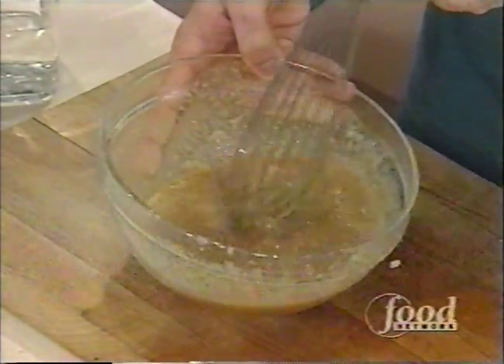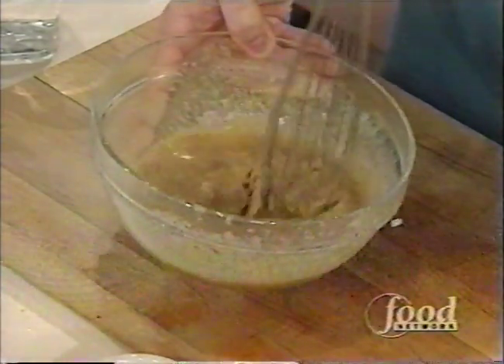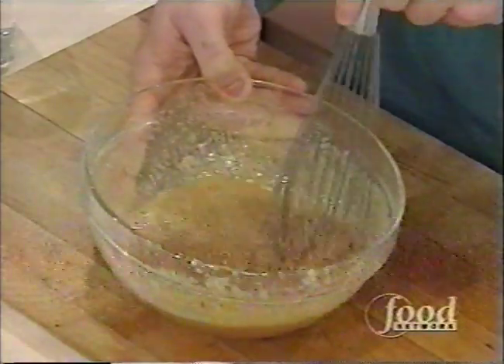And as you described, it does come together, Kathy. How's the broccoli doing? Broccoli's doing great. Browning? Yeah.